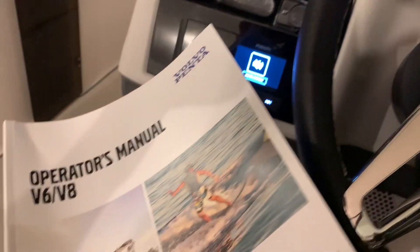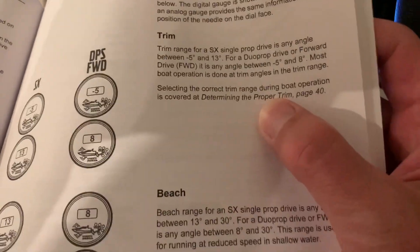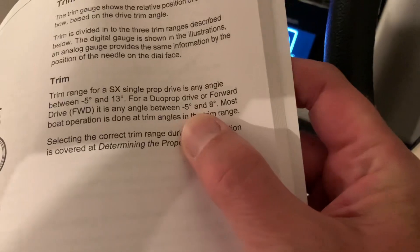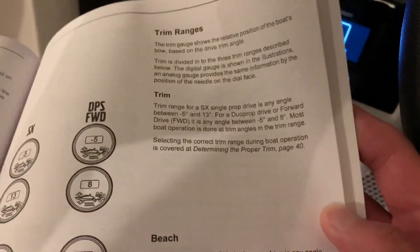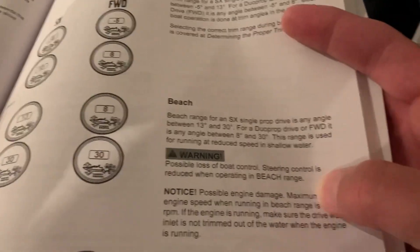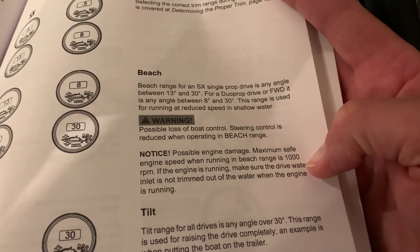When we first bought our boat, one of the first things I did was read the operator's manual for the engine and the outdrive. It talks about the trim angle — I have a DPS drive on this boat — and it says during normal operation you need to be between negative 5 and 8 degrees without damaging your engine if you're running at normal cruising speed or wide open throttle. It also talks about beach mode where you can trim out to 30 degrees as long as you keep it under 1000 RPM, or else you can damage the u-joint assembly in the rear.